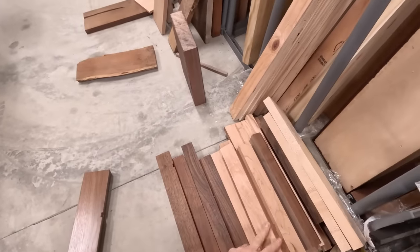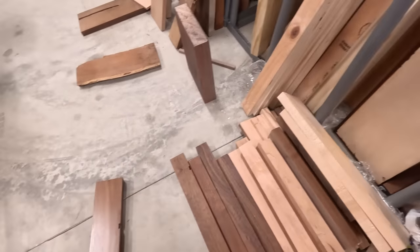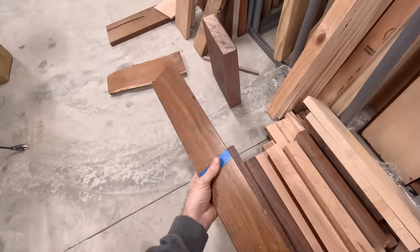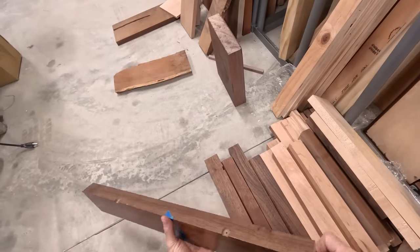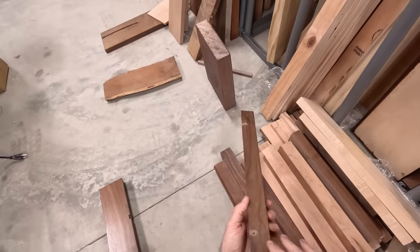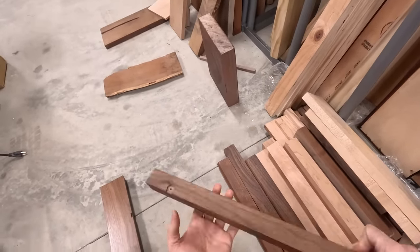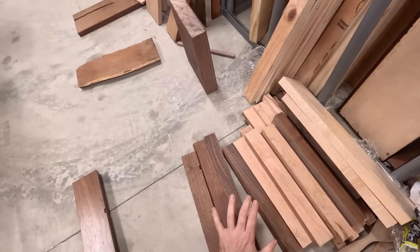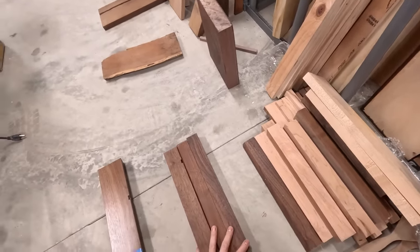We've got some walnut, a little bit of cherry here, a couple of hickory boards. This walnut is from a repurposed project that we made some big changes to — these were the leftover pieces. The fact that they already have finish on them is not really a problem because we're going to plane them down. We'll take the three longer pieces of walnut.